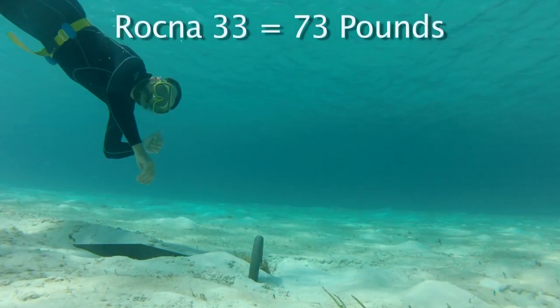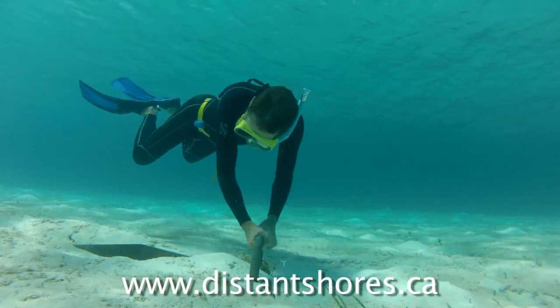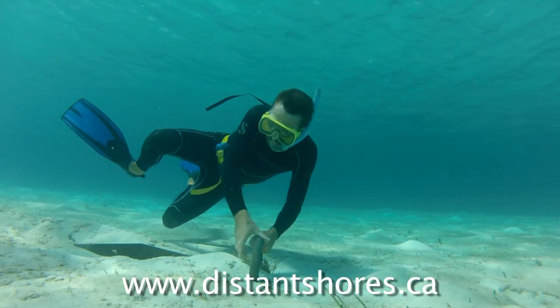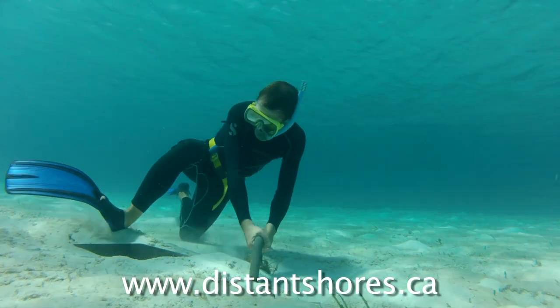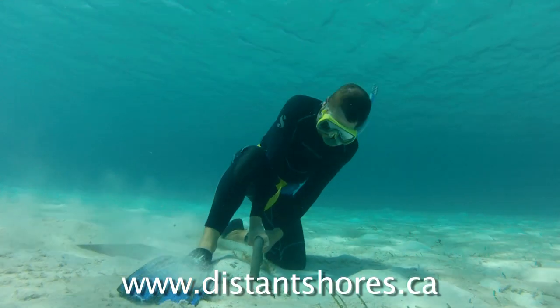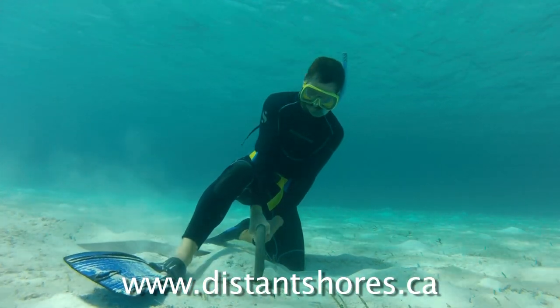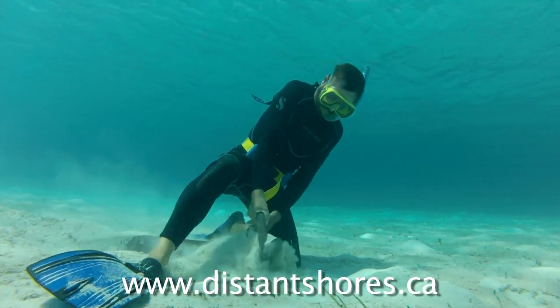Here's our Rockna 33 set in a nice sandy bottom with just a bit of grass. This is a perfect bottom for any anchor. Now people ask how do you fill your time when cruising? So here I am trying to yank the anchor out so I can demonstrate how it sets.